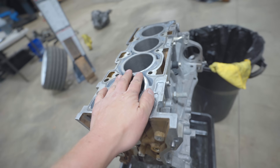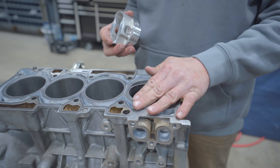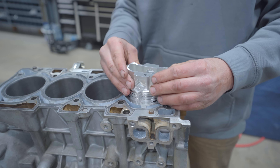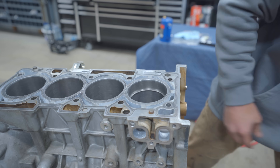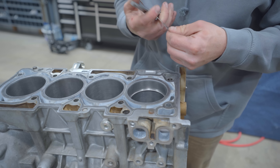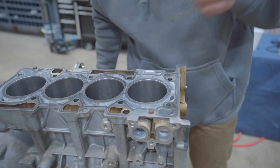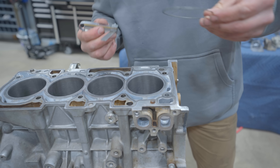Now one last thing to do before assembly is the ring end gap. Let's check the top ring on cylinder number one - pop her down into the cylinder, take your piston, flip it over so the ring goes down nice and square. That's real tight - that's like maybe 9 thou. We need to loosen that up substantially. The top ring will go 18 thou, the second ring I'll go 21 thou. 18 done. All of the ring end gaps are set.